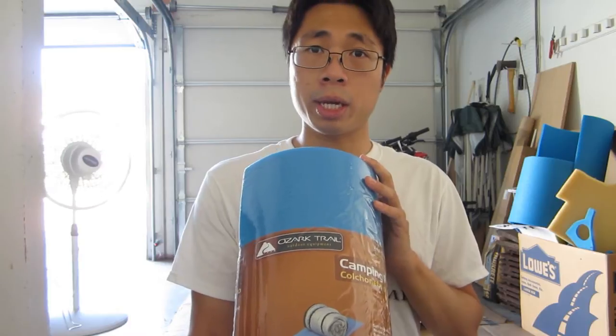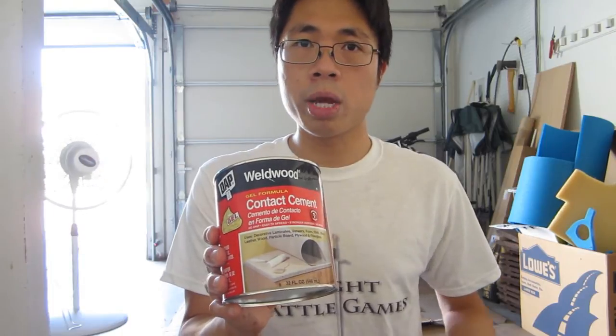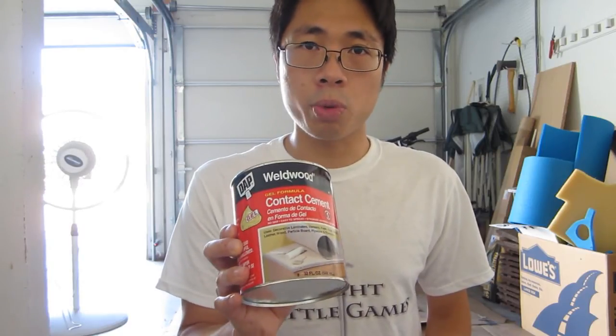We're going to go over the materials, starting with our camp pad. This is the Ozark Trail camping pad you can get from Walmart — this is what we're going to be using for our basic foam. You can experiment with other foams, but for this build we're going to be using this one. Next, the glue we'll be using is DAP contact cement. It comes in two varieties: the green can and the red can. Do not use the green can because it dries too slowly. Get the red can — you can get it from hardware stores like Ace or Lowe's. It dries a lot quicker.